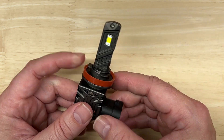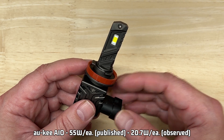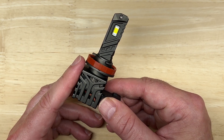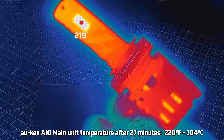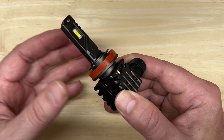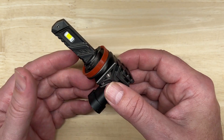There is a published rating of 55 watts per light, and I observed 20.7 watts. This probably explains the low output. For heat management, after 27 minutes of run time — the average commute time in the United States — my FLIR thermal camera recorded a rather hot 220 degrees Fahrenheit or 104 degrees Celsius. This one is on the warmer side, which I'm speculating is what caused the low output retained over time, as well as the low wattage.